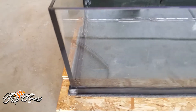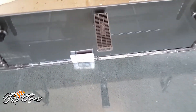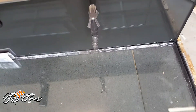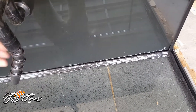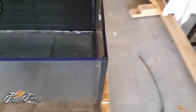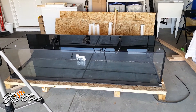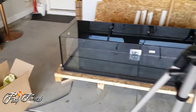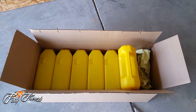Hey guys, the tank looks awesome — they did a great job packing it. Look how thick they put that silicone in, look at that. Got the overflows, the H2 overflow. There's the return — it's called the siphon stopper, so the water doesn't go back down. You can turn these all different ways. Glass is super thick, super beautiful. There she is — seven feet long, two feet wide, twenty inches high.